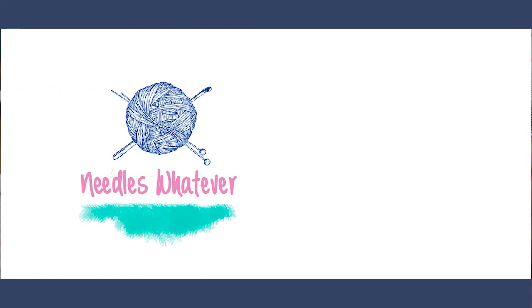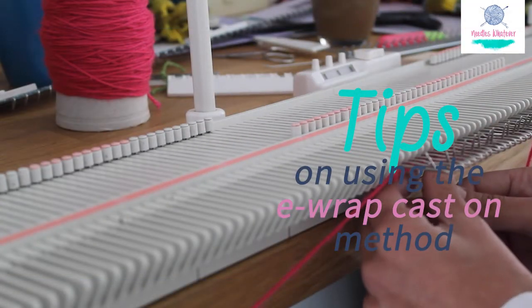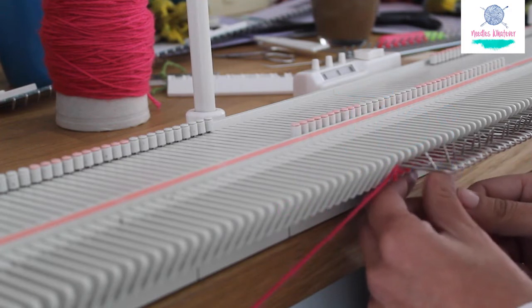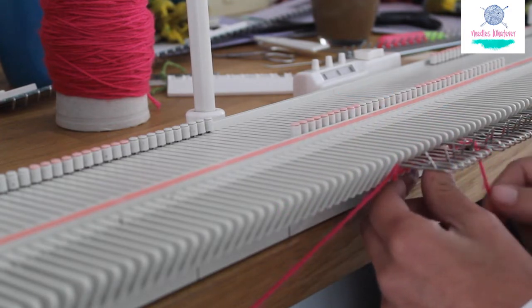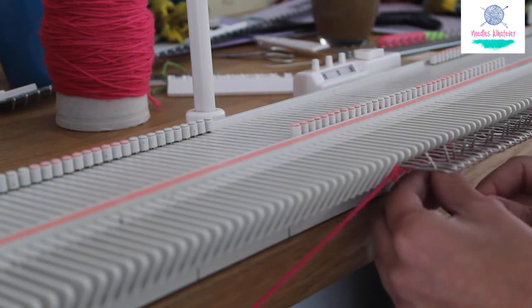Welcome to Needles Whatever — tutorials straight and to the point. Tips on using the e-wrap cast-on method. The e-wrap cast-on method might seem daunting or complicated at first, but once you get the hang of it, it will become your preferred casting-on method.